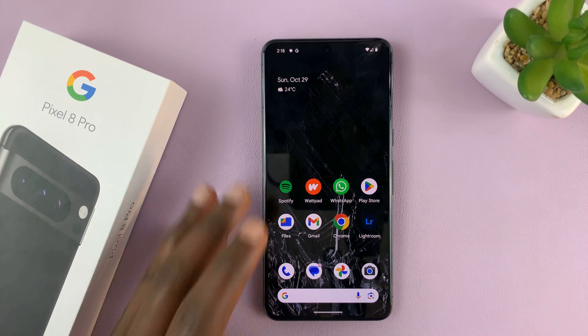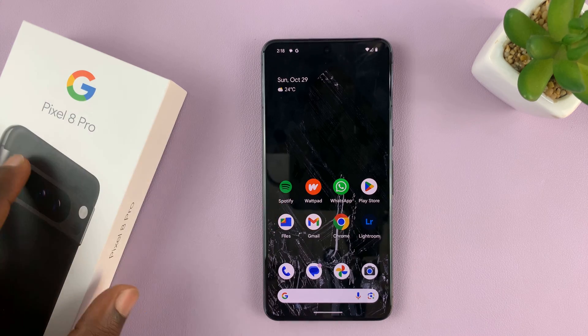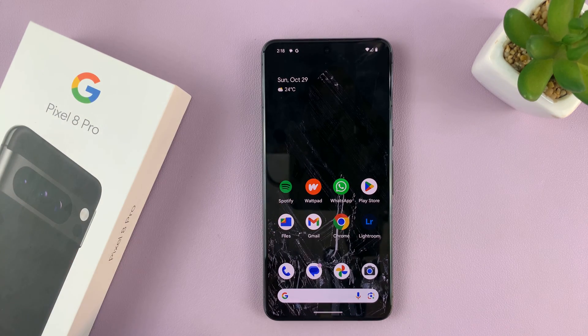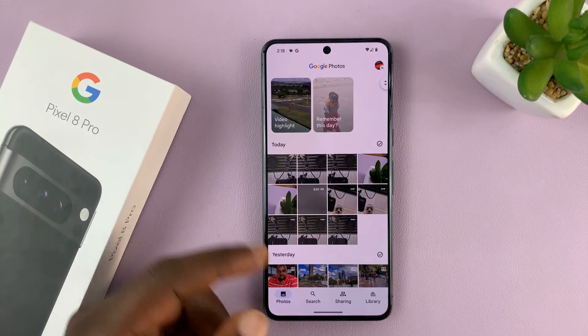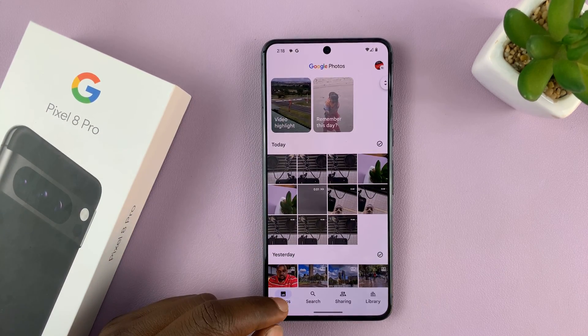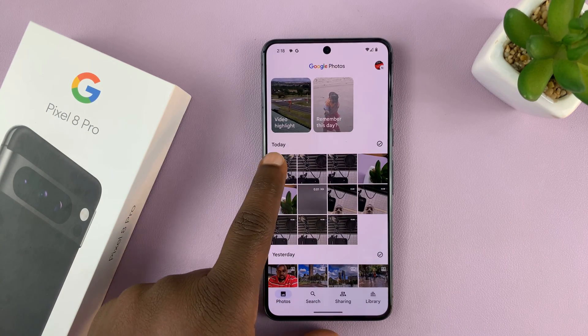So today, I'll be showing you how to hide photos on your Pixel 8 or Pixel 8 Pro. Basically, we're hiding them from the gallery so that someone looking through your gallery will not see those photos. For this example, let's assume we want to hide these three photos.